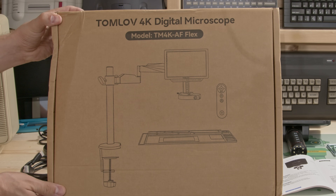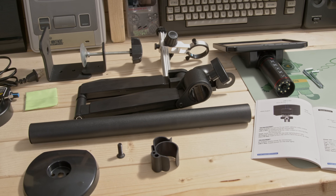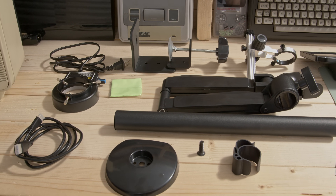Usually this would be the part where I went through the box and took everything out, but I've unboxed it to save time. Everything was well packed inside the box and everything seems quite robust. I think we'll put it together and see how it works.